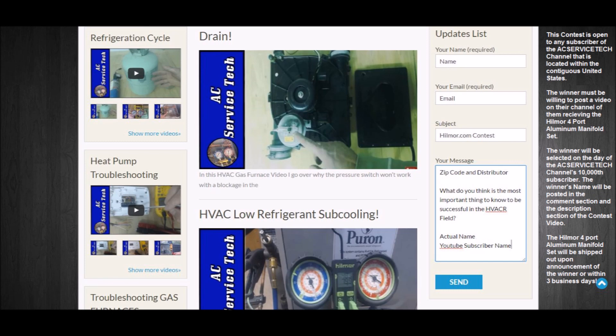In your message, write your zip code and distributor, then write what you think is the most important thing to know to be successful in the HVACR field. Put down your actual name and your YouTube subscriber name and hit send — that will get you entered into the contest. This contest is open to any subscriber of the AC Service Tech channel located within the contiguous United States. The winner must be willing to post a video on their channel of them receiving the Hillmore four-port aluminum manifold set. The winner will be selected on the day the AC Service Tech channel hits 10,000 subscribers, and the winner's name will be posted in the comment section and description of the contest video. The set will be shipped within three business days of the announcement.